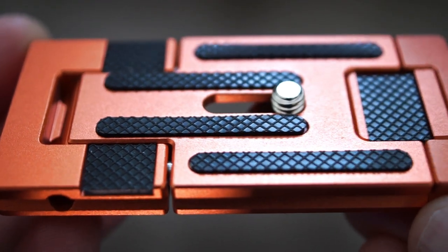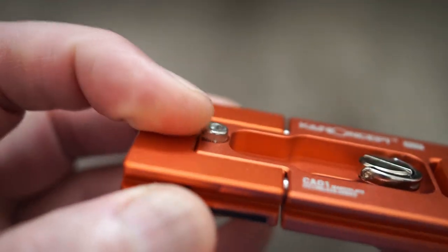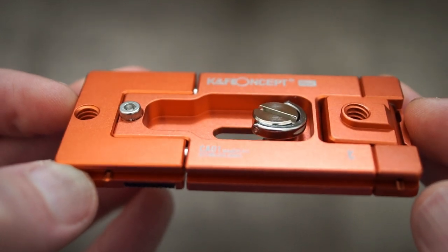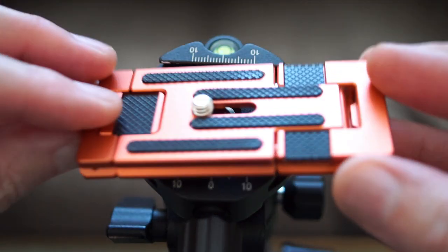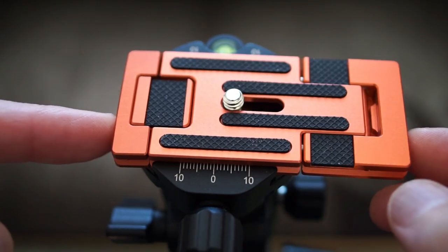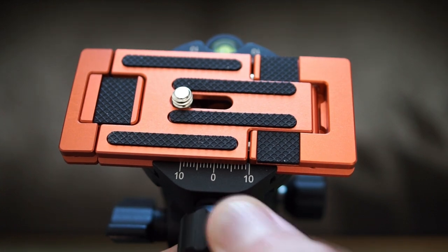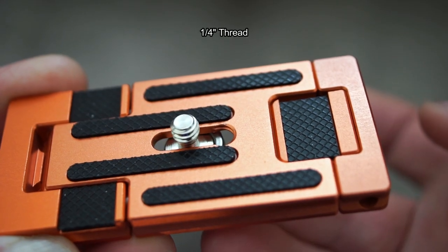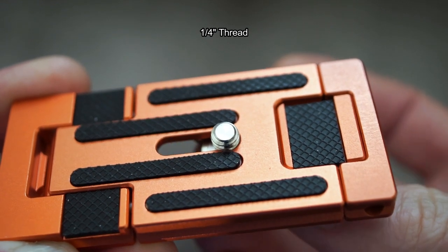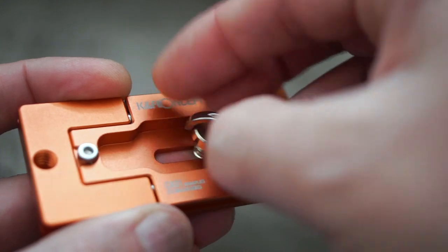A quick close-up shot showing you some of the rubber pads — they're quite thick on this and they do have a pattern. There are four of them, so it should do a decent job of holding things. The point on the left you can actually unscrew if you want, but the two raised points prevent the plate from slipping off the head even if it's not fully screwed in. There's a standard quarter-inch thread on this, and on the right-hand side there is some thread on the aluminium plate, so you can just unscrew it and take that out completely if you want.